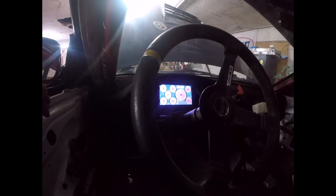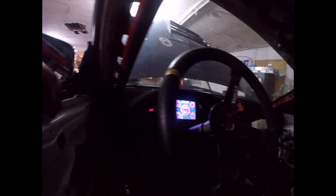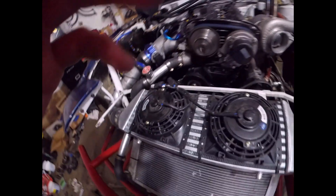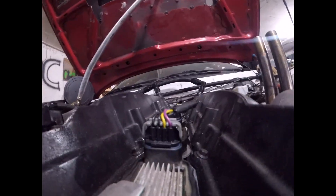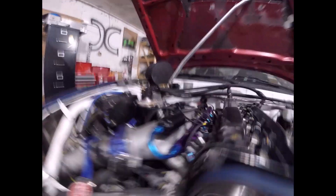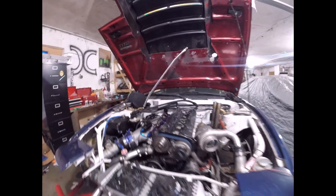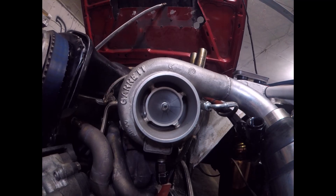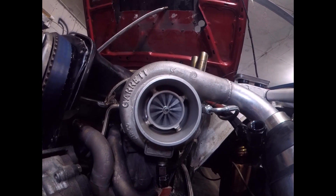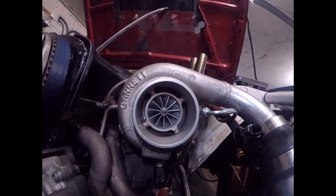Got oil pressure at 80. Vacuum is a little bit weird - it's at 13 right now. It had 130 before. Fucking quiet. And here it is - I love ball bearing turbos.